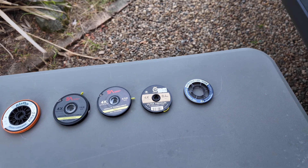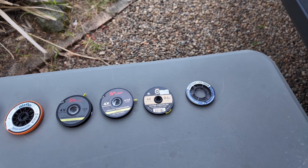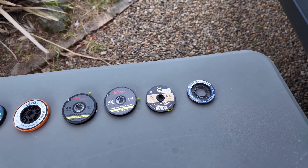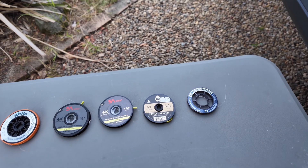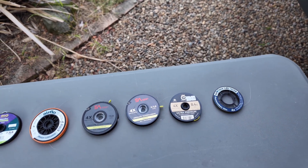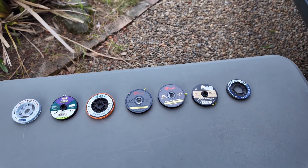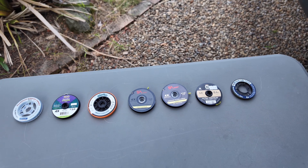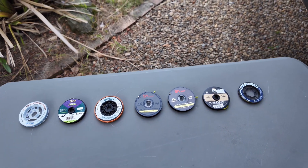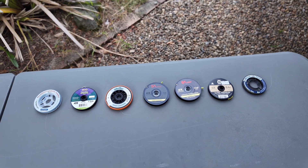The plan today is to repeat the tippet strength tests but focus just on fluorocarbon, and I'm going to change the knot to a double davy, which I don't know how to tie — so I'll be learning that in the process. It seems like a good way to learn a new knot. The reason I'm focused on the double davy is because Alex from Trippin on Trout in New Zealand, who catches more big trout in a year than most of us will catch in a lifetime, relies on the double davy.